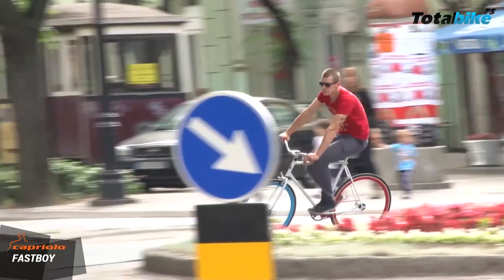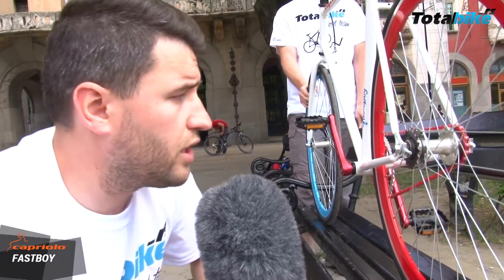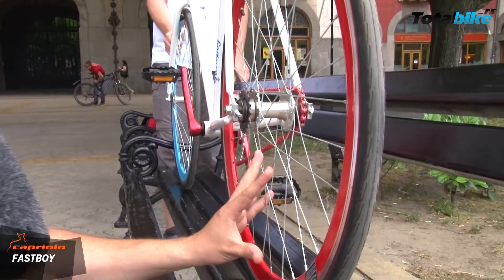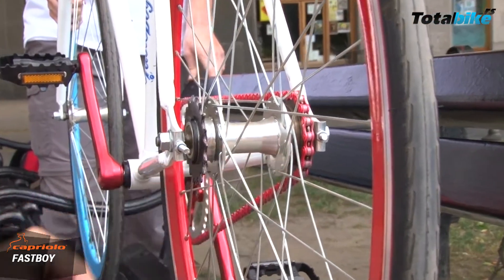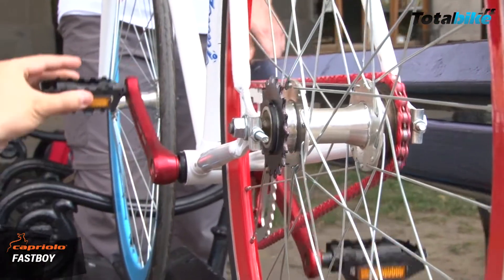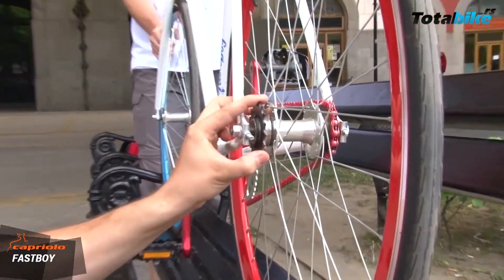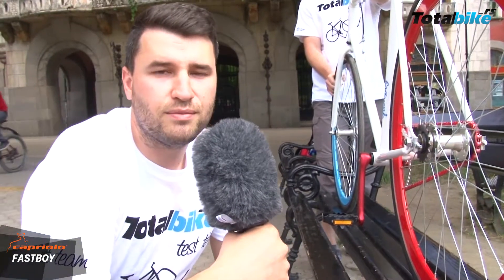Fast Boy je prvenstveno fixi bicikla, ali ne mora da se vozi kao fixi. Znači, točak i lančanik su spojeni u jedno. Neki ljudi jednostavno ne mogu da se naviknu, i zbog toga je ovaj točak napravljen tako da može da se okrene — ili da bude fixi, ili da bude klasična bicikla sa rašnom. Mi smo je sada okrenuli da bude klasična bicikla sa rašnom, i u tom slučaju vi možete da okrenete u praznom hodu pedale unazad. A ako se okrene točak bukvalno za 180 stepeni, vi dobijate fiksiranu varijantu, i biciklu možete da vozite i napred i nazad — i stalno morate da okrećete pedale. To je lepota fixija.